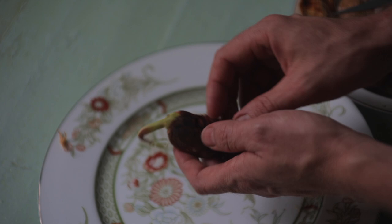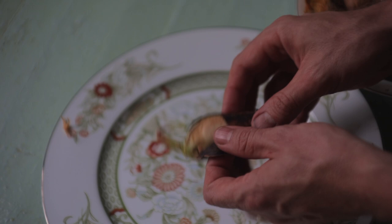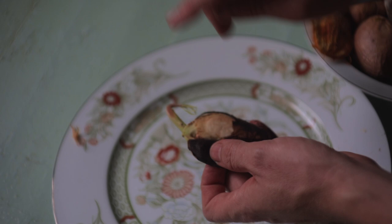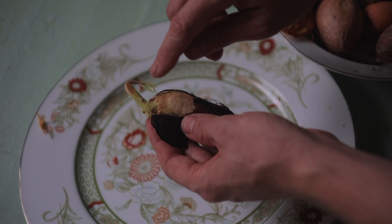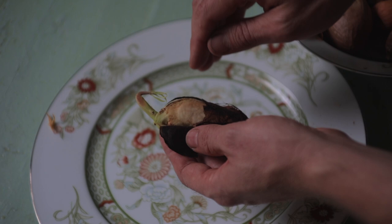Another thing to know about mangoes: this is a monoembryonic mango pit. Monoembryonic means one embryo, so there's one baby mango in here. If you get a polyembryonic pit — you can actually tell by peeling the skin back a little bit — you will see divisions, little divided portions, and there will be multiple baby potential mango trees in there. The monoembryonic ones are pretty common in highly bred cultivated varieties and they are sexually reproduced, whereas a polyembryonic one may have one embryo that's actually a cross between two mango trees, but the rest of them will be clones of the mother.